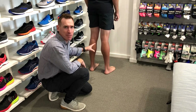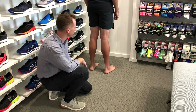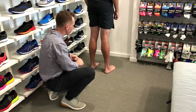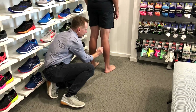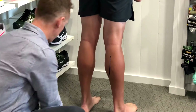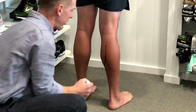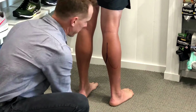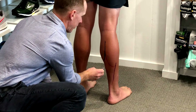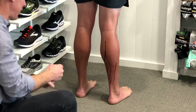Today we're going to talk about calf issues. With calf strains or calf overuse, there are three main muscles that make up that calf muscle area. We've got the main big one, which is the medial head of the gastrocs. We've got the second one, which is the lateral head of the gastrocs, running down through this area. Then we've got a deeper soleus muscle that runs underneath those heads of the calf, and they come down and join into the Achilles tendon.